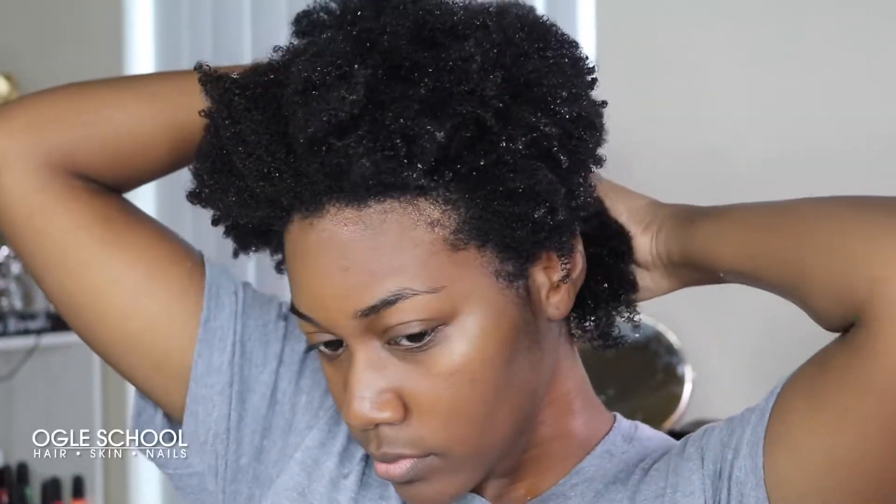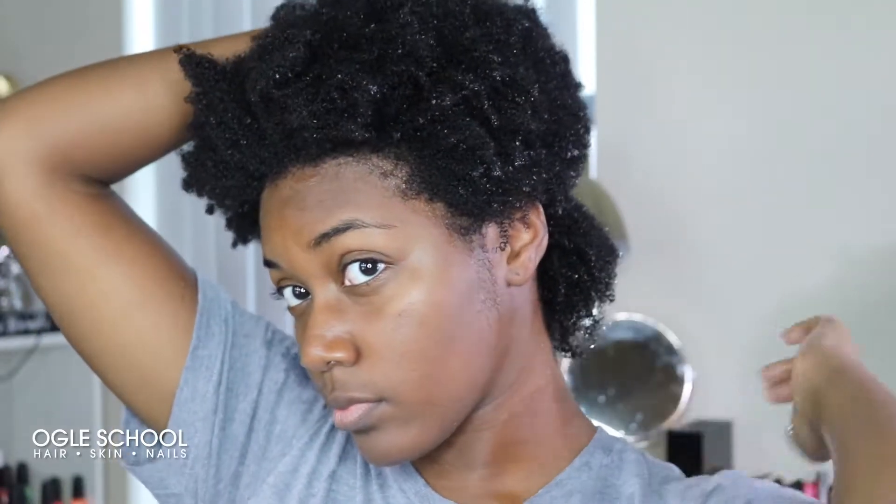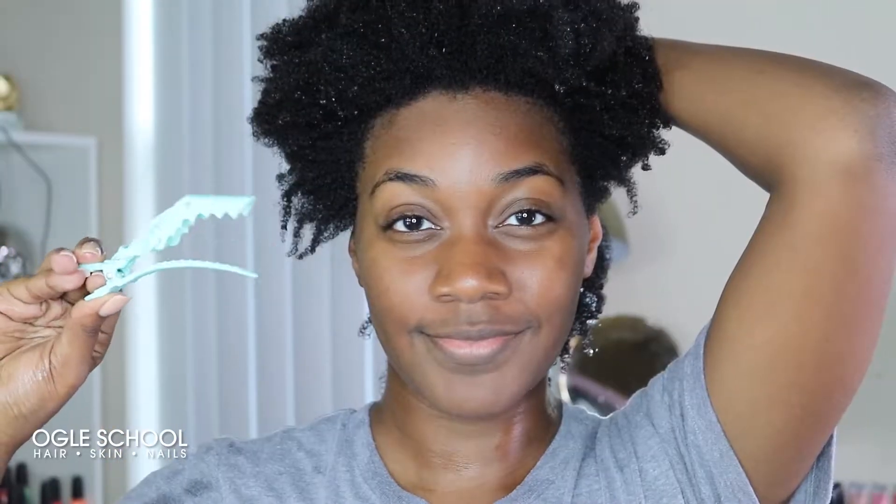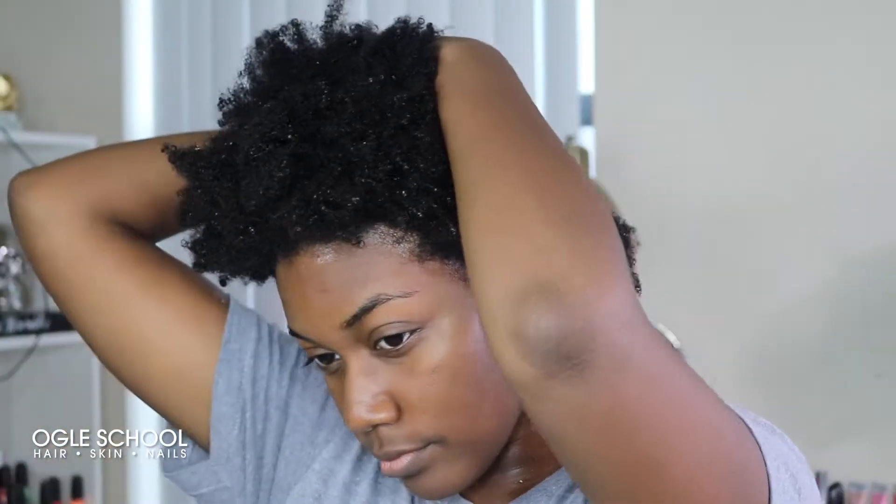First I start with clean, super soaking wet hair because the texture is best defined when it is soaking wet. I take a section of my hair that I want to work on and then clamp down the rest that I'm not working on with clips.